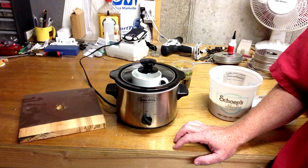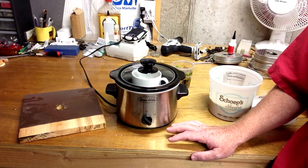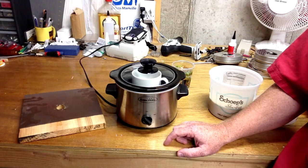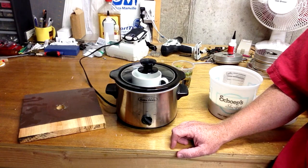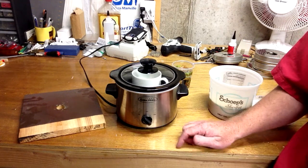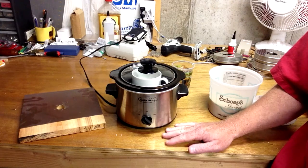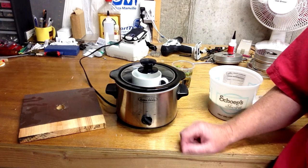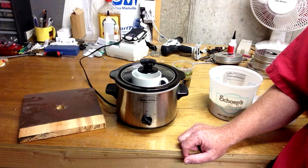In the past it's been used for gluing on felt and leather, but now for that we recommend PVC glue because it's a lot easier to use. Hot hide glue requires preparation — there's a little work, as you'll see in the video, to get it ready for use.